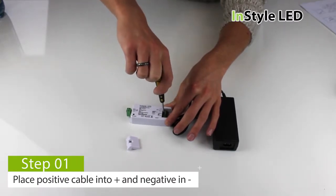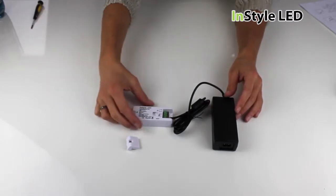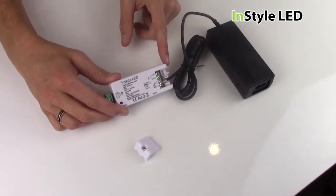Firstly, take your transformer and wire the positive into the input plus and the negative cable into the input negative. The positive cables will either be red or brown and the negative cables can either be blue, black or white.